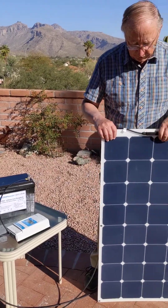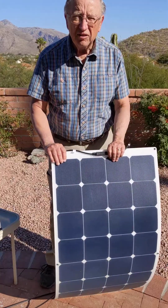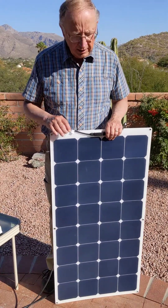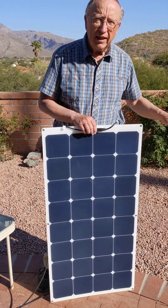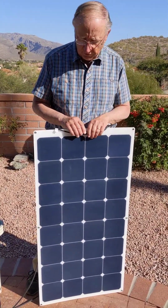In this case, we have a flexible solar panel. You can see how flexible it is with SunPower high-performance cells. In the junction box here, we have diodes so that if one panel is shaded and another is not, the shaded panel doesn't affect the full-sun panel.